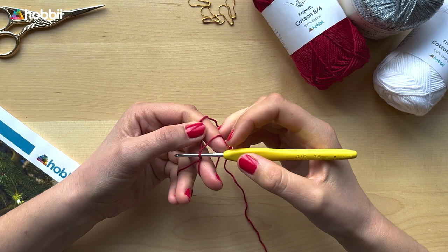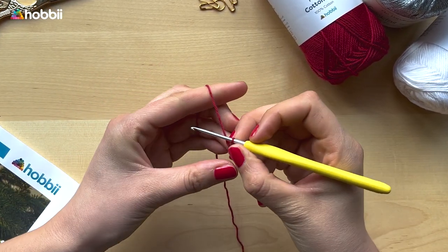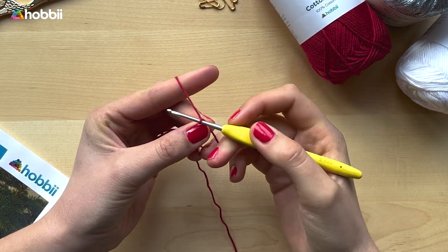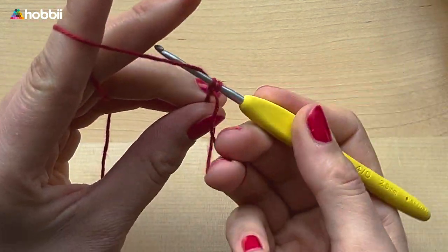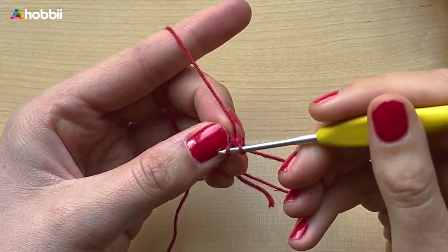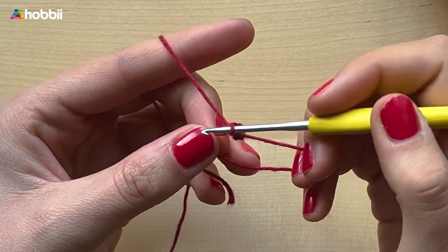We start with a beautiful red Christmas color. We're going to start off by making a magic ring — if you don't know how to make one, just click the link above to learn. Then we continue by crocheting six single crochets inside the magic ring: insert the hook, yarn over, pull up a loop, yarn over again, and pull through both loops on the hook. That was the first single crochet — do five more of those.